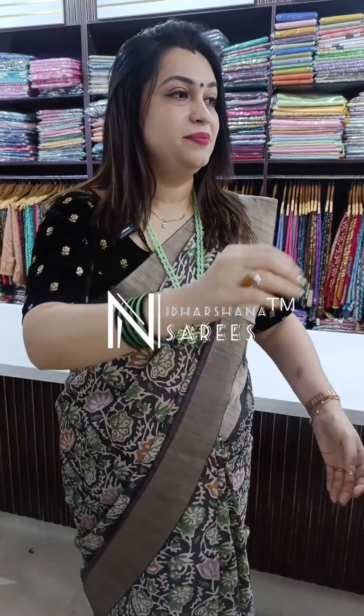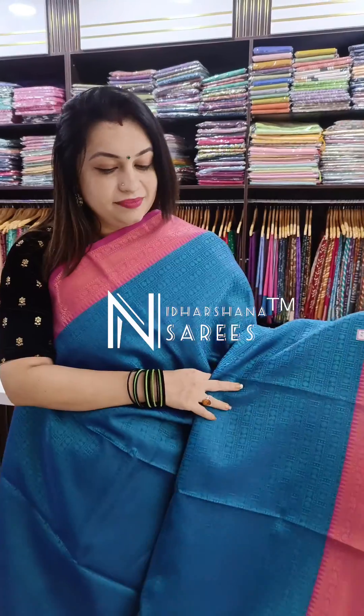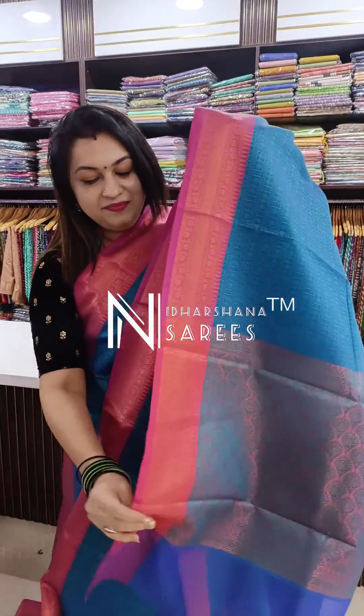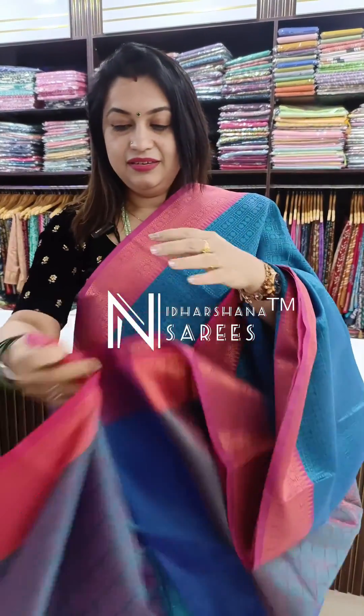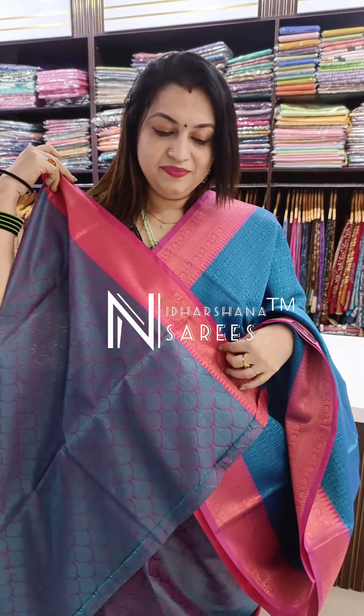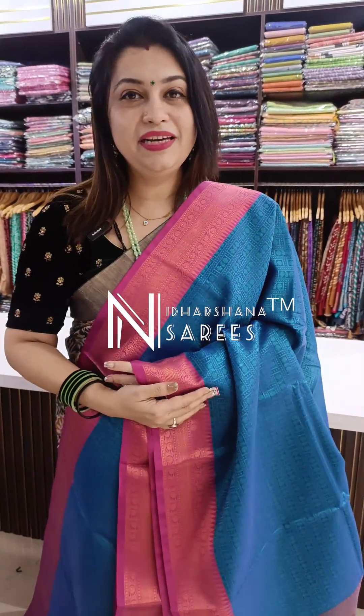The next color is a beautiful blue with magenta. That's the beautiful border and the pallu. All these sarees are priced at 999 with free shipping.